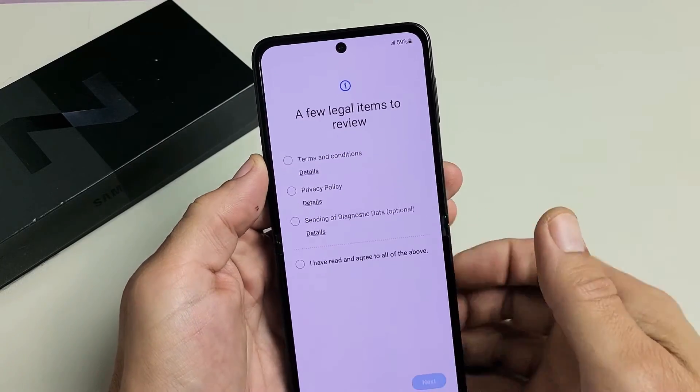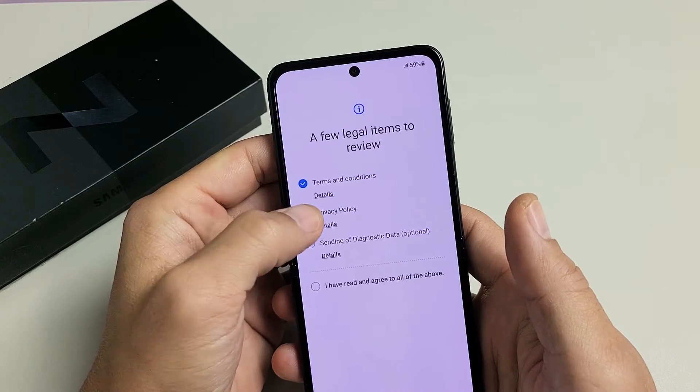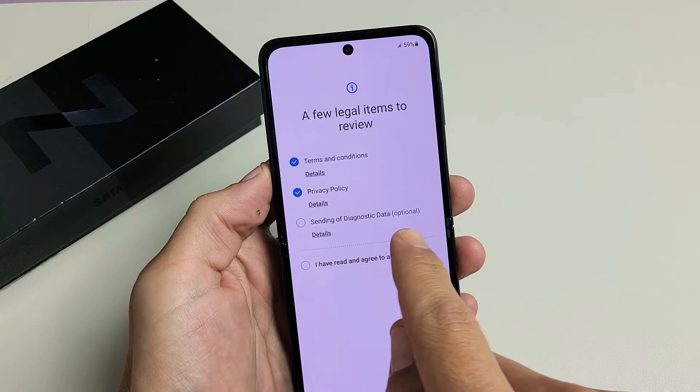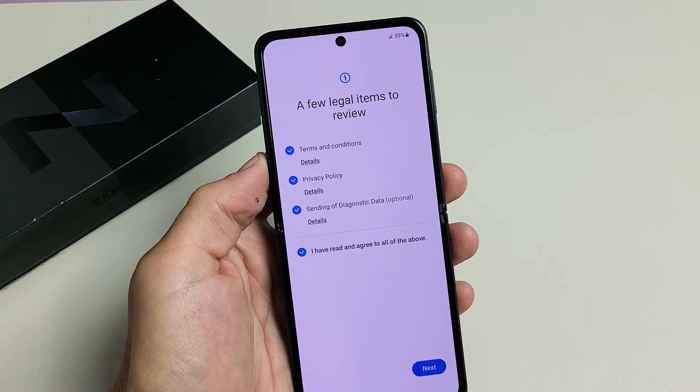There are a few legal items to review. Go ahead and read over the Terms and Conditions and Privacy Policy. You need to at least have these two checked to proceed. Down here, sending diagnostic data is optional. I'm fine with that as well. I'm going to go ahead and tap on Next.